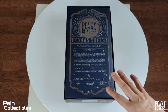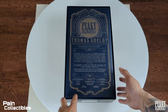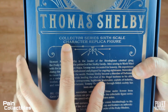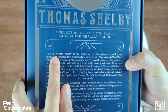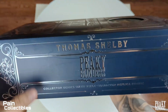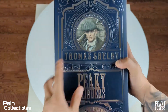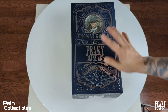I have to say Big Chief put such an amount of detail in this packaging and in the figure. This is probably one of the most beautiful box arts I've ever seen — you've got the silver foil embossed 'Peaky Blinders Thomas Shelby Collector Series Character Replica Figure.' The sculpt on the box is just amazing, and it gives you the backstory on Tommy Shelby. The silver embossment is the theme throughout — really intricate, exquisite design.